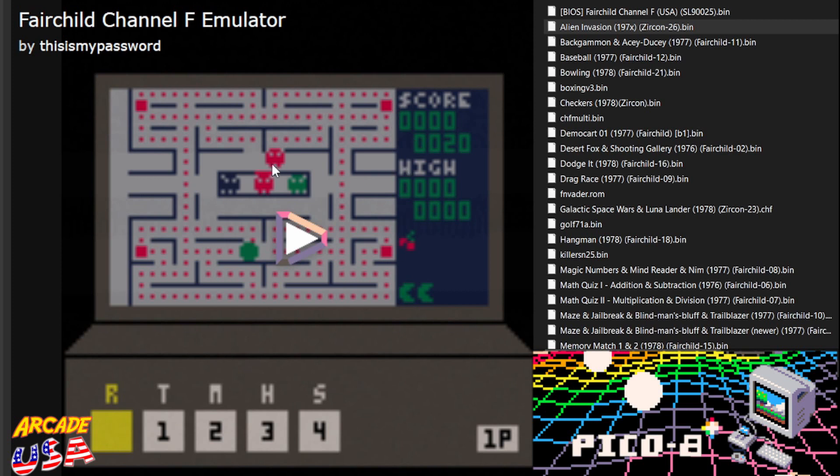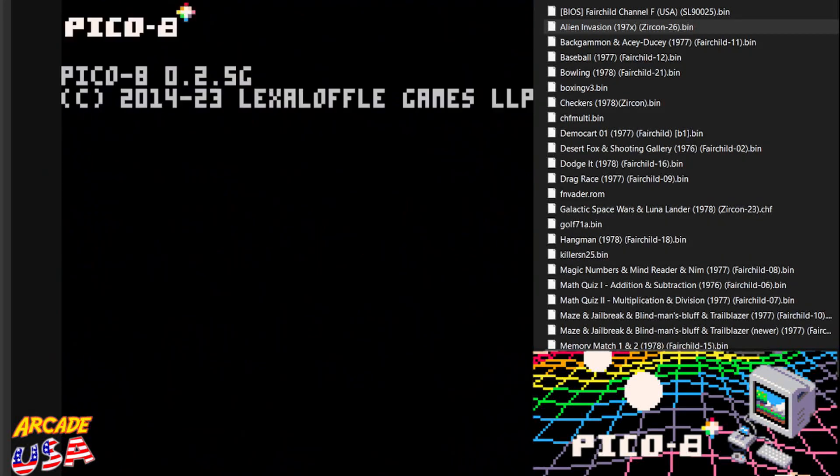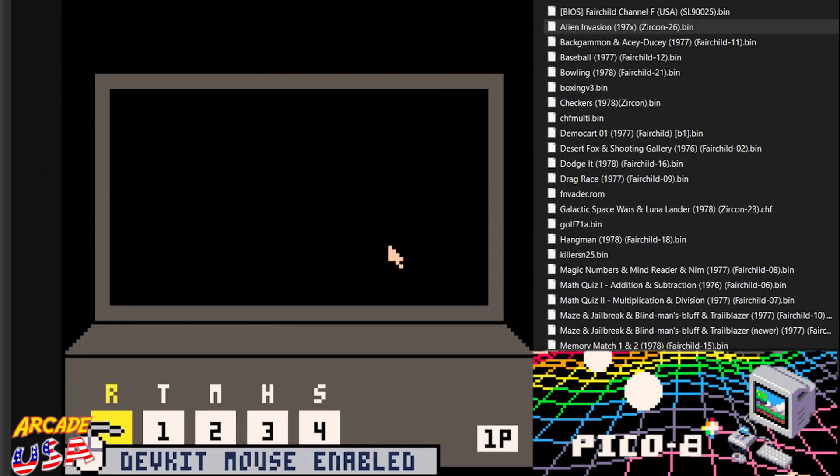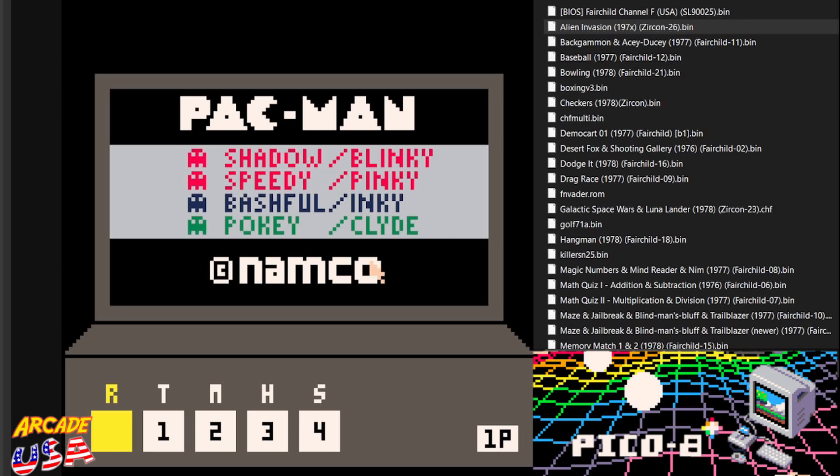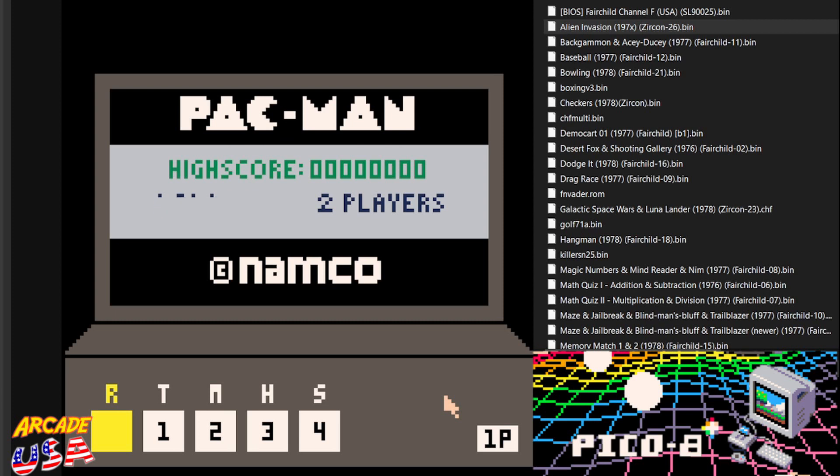It comes pre-programmed with Pac-Man. Doodle-loop, which is a really cool homebrew game — it's an unofficial cartridge, Video Cart 26. I love Pac-Man on the Fairchild Channel F. It's very well done. It's a really cool game. So let's go ahead and start it up here. One player.